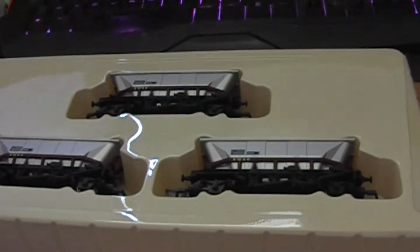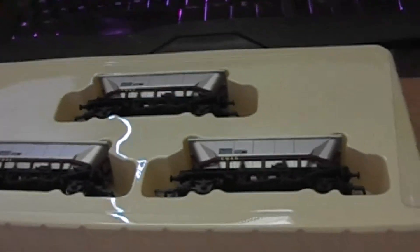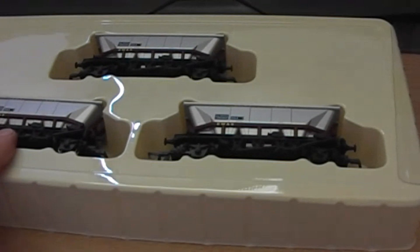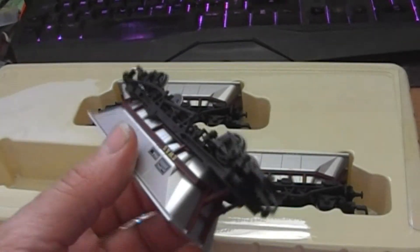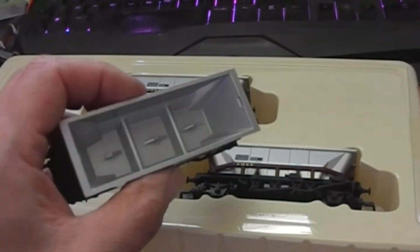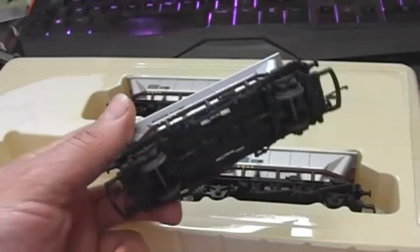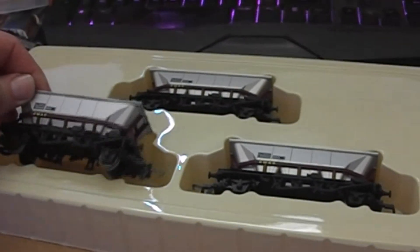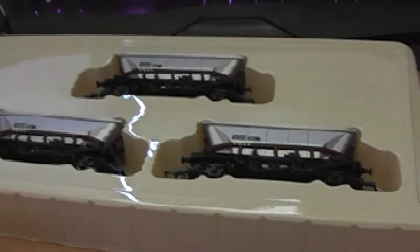I managed to add three more to the collection. There's another two on the way which I got for £8, which is sort of two for one. They're quite tidy, they've been used - there's a bit of wear on the wheels, but they look like they've just been trundling around someone's layout. I can sort of live with paying that much occasionally, and cheaper would be better, but the world we live in doesn't allow for that unfortunately.